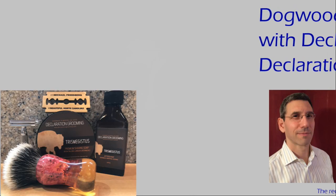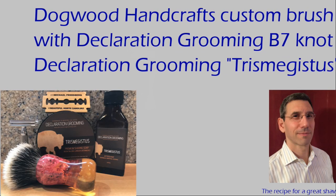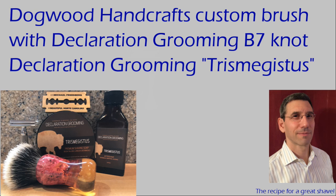Hello again, Michael Friedbrich here from beautiful North Carolina with a fantastic shape for today. I've been waiting quite a long time for this — I finally pulled the trigger on a custom brush from Dogwood Handcrafts. I've been looking at them for quite a while trying to figure out what I wanted to do, and I did, and I'm so glad that I did.